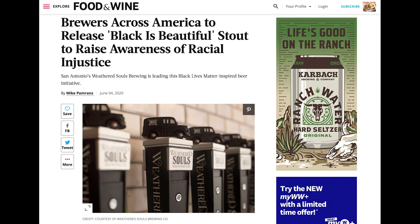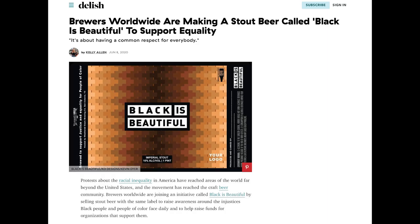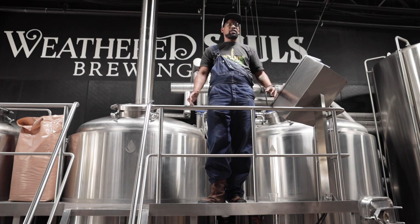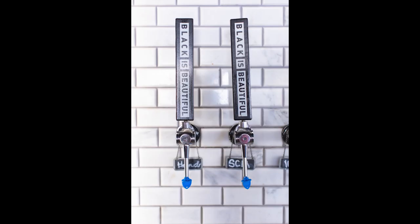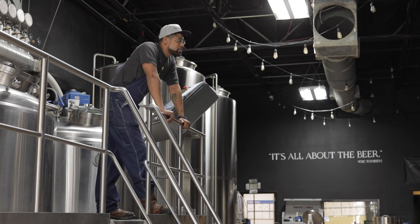So far, we've had a magnitude of people involve themselves within the initiative — 1,200 different breweries, all 50 states, and over 23 countries. This has actually transcended beyond beer. We have distilleries participating, wineries, coffee roasters, and even some other service industries as well. To see the tremendous support through the brewing industry has been an amazing thing, as we never thought we would see 1,200 different breweries involve themselves with a stout recipe. It's been an amazing journey so far.